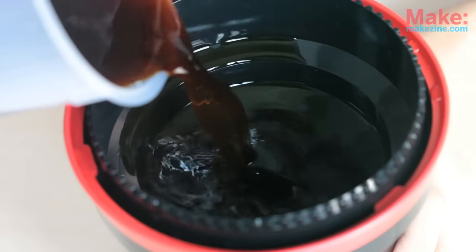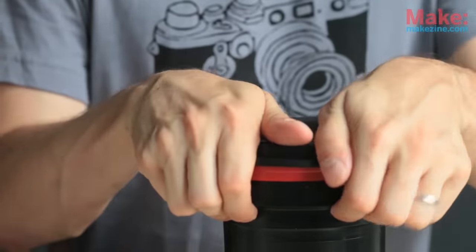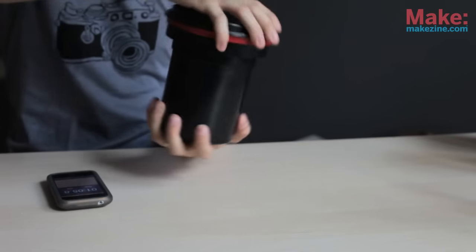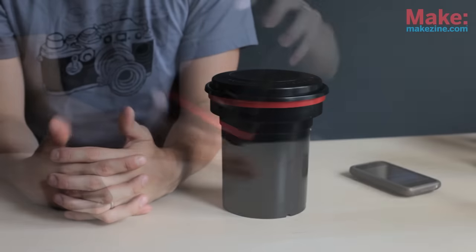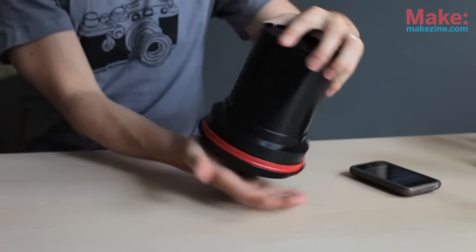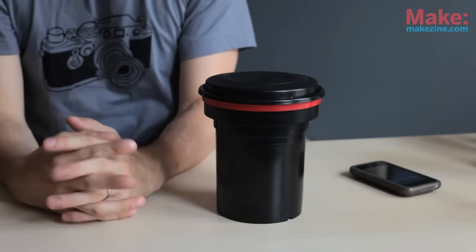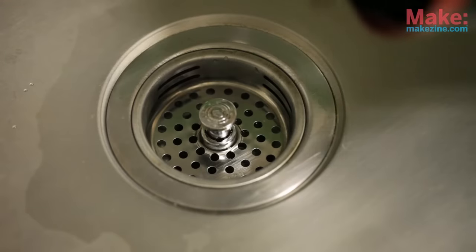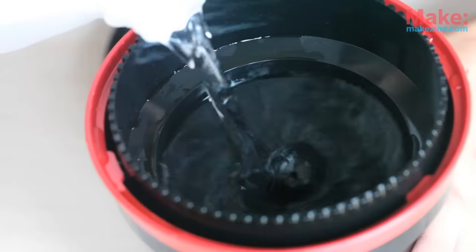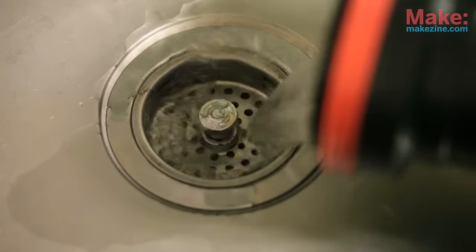The next step is to pour the developer into the tank and start a timer. The film should sit in the developer for about nine minutes. Seal the top and agitate the developer for the first minute — flip the tank upside down and back, also giving it a quarter turn each time. After the first minute, agitate the developer three times every minute. Give it a tap on the table to loosen up any bubbles that may form on the emulsion. After nine minutes, quickly pour out the developer. Then rinse the film: pour in water, agitate three or four times, and dump it. Repeat this rinse step twice more.